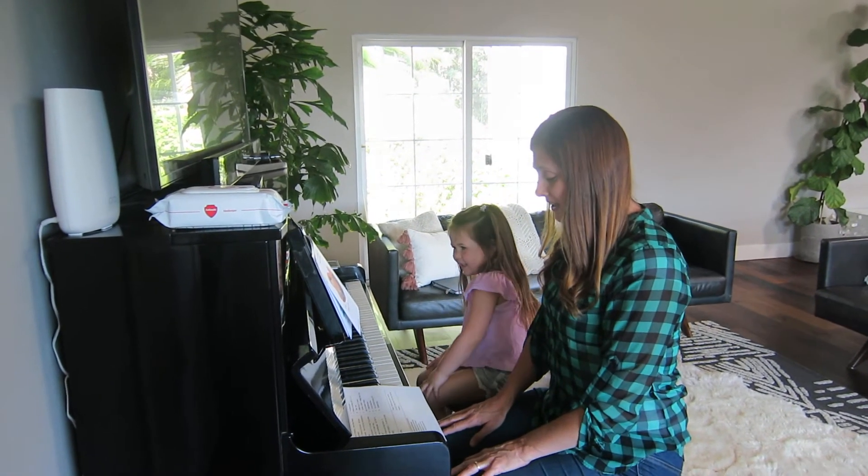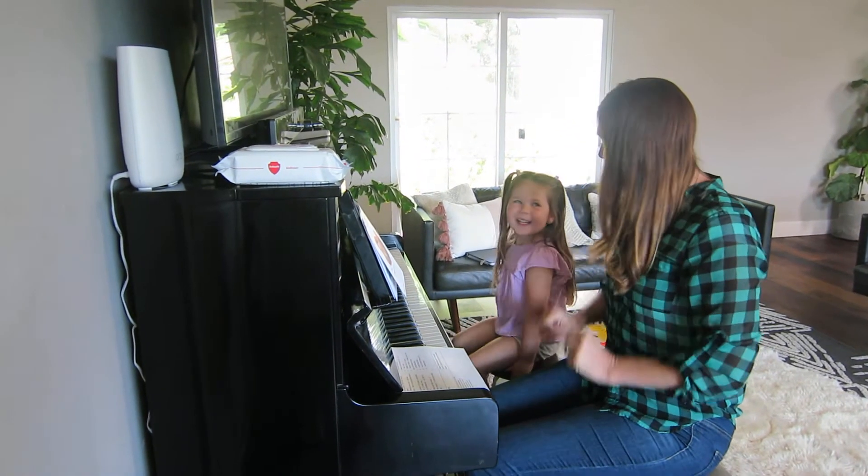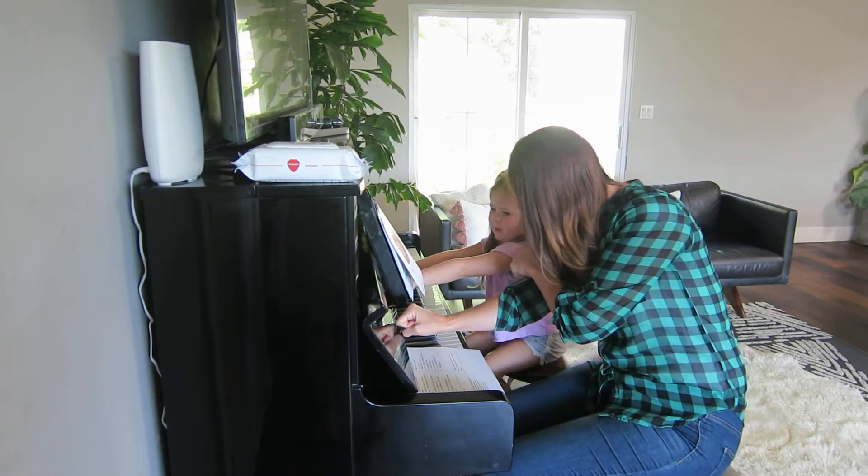Hop on the bench, sit tall in the middle. Give yourself a friendly little wiggle. Make two fists and put your arms straight. Touch the fallboard and say, "I'm great!"